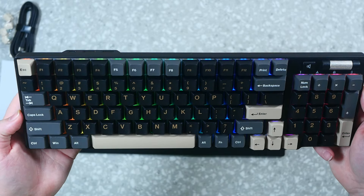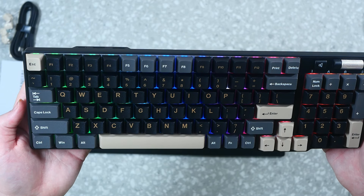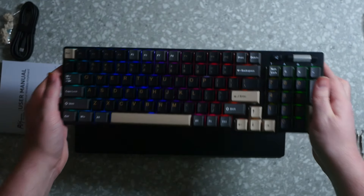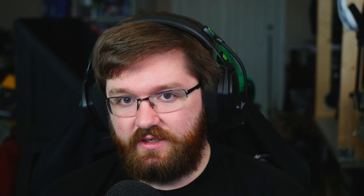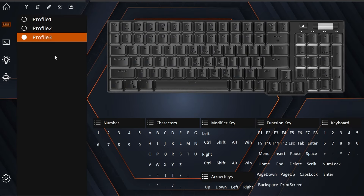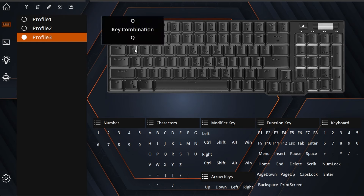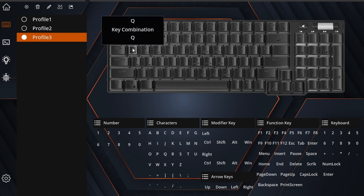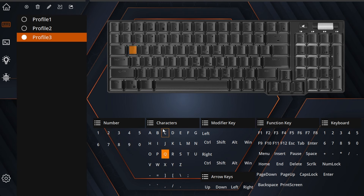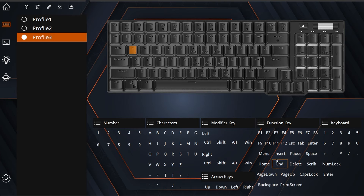Attaching the magnetic wrist rest — it just slides right on, really nice. With RGB in the background now, testing the sound level with a meter: the decibel level stays under 60 even up close, which is relatively quiet compared to clicky boards I've tested that hit 60–70 dB. I've been daily driving this for work for the last two weeks and it's been fantastic on calls.